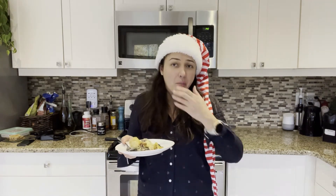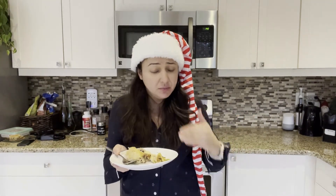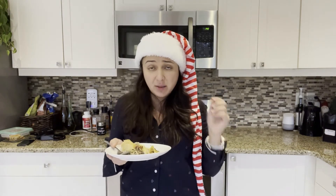It's amazing! It's amazing as always — this chicken never ceases to amaze.